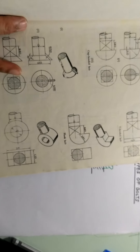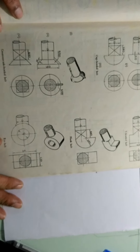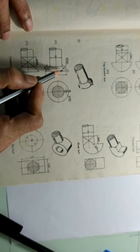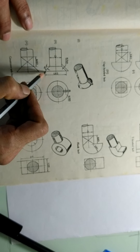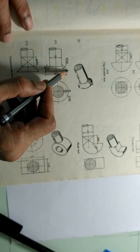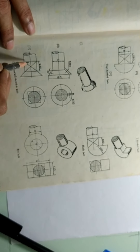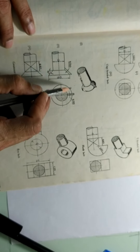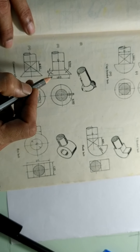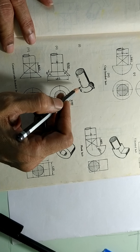Next type of bolt is a countersunk headed bolt. Now what you see here is the head is like a conical shape and it has got some kind of projection here like a pin, again for preventing the rotation. The other option is providing a square shape here, which will also be useful for preventing the rotation. The proportions are shown as usual in terms of capital D, where D is the size of the bolt.